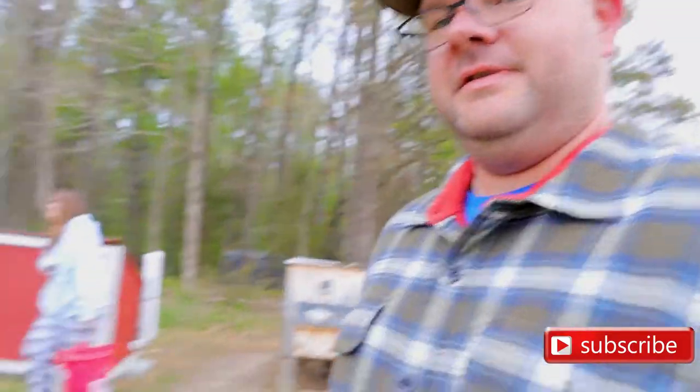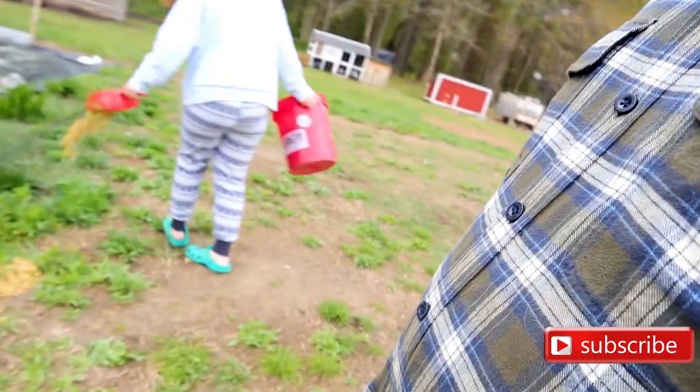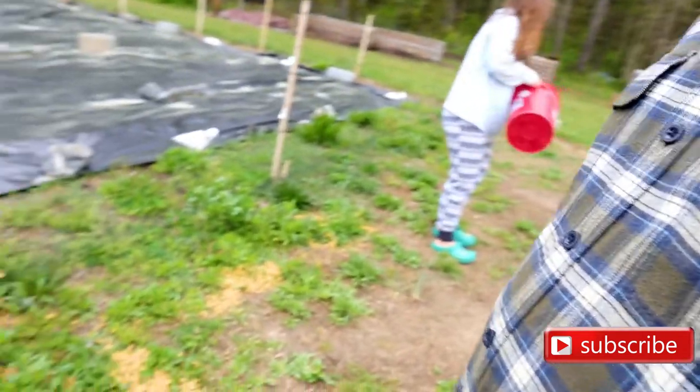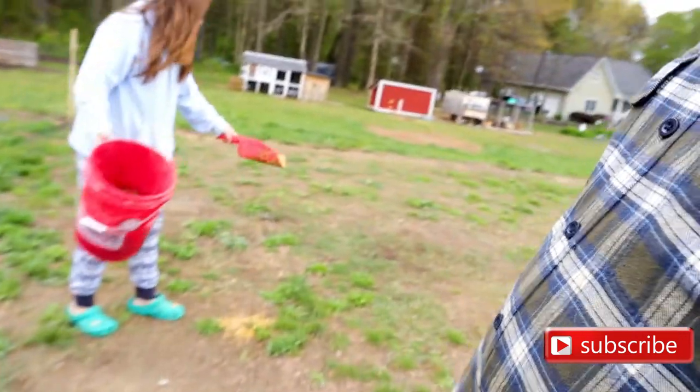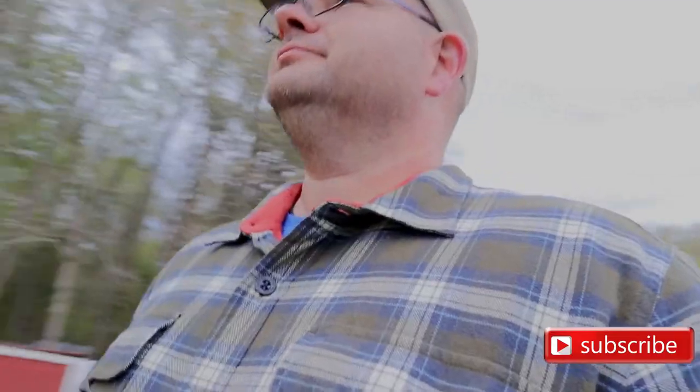Are you ready to spread some chicken feed? Because today they'll chew down what's there. It's pretty chilly out here, probably about 38 degrees. I'm ready to get this garden started. Pull off that silage tarp and let's roll.